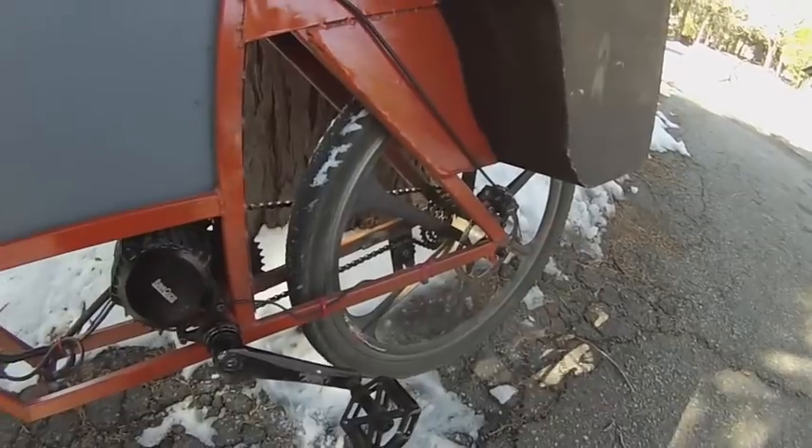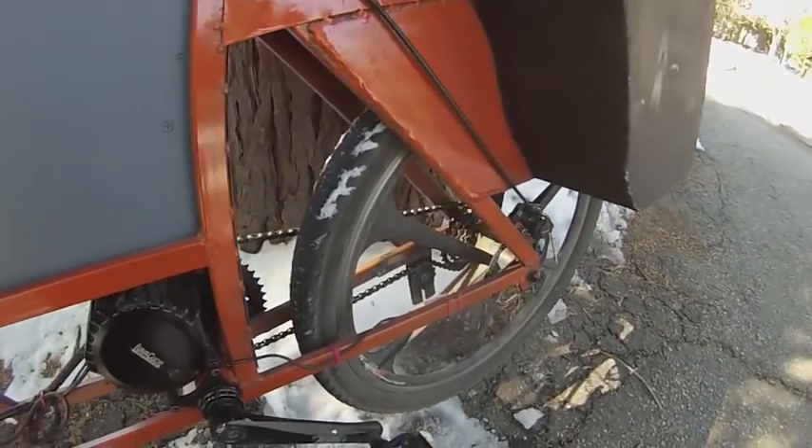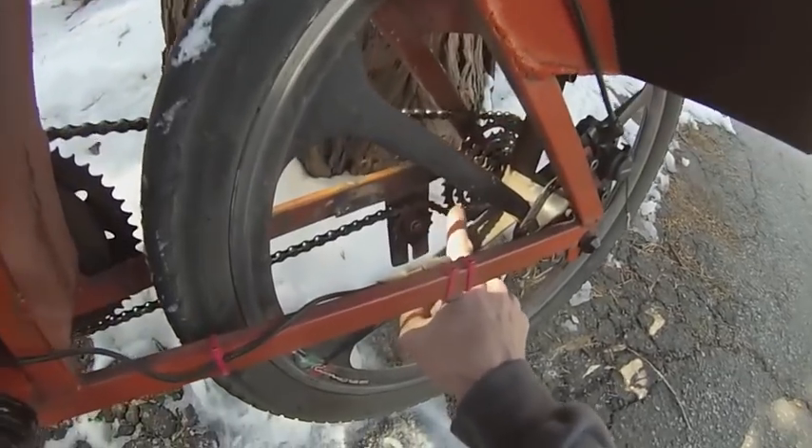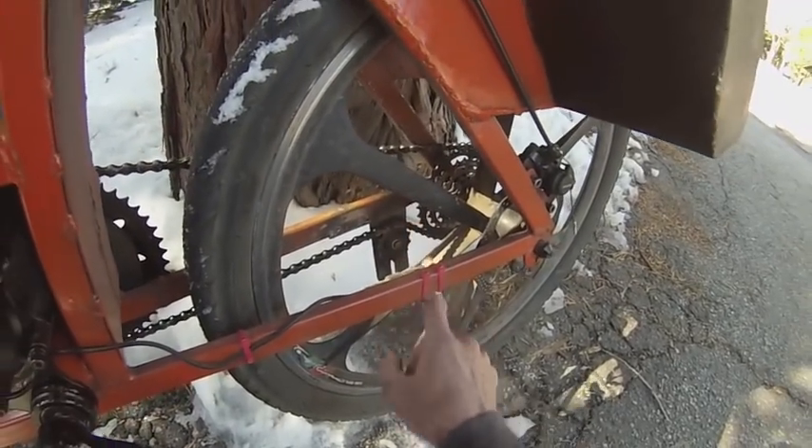Dual disc brakes. The most surprising thing about building this bicycle was the alignment of the chain — it has to be pretty much exact or else it will fall off.